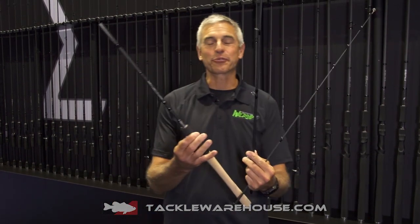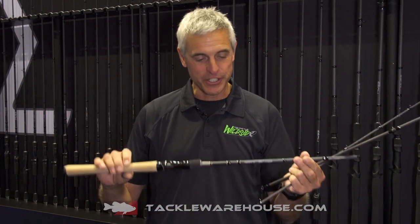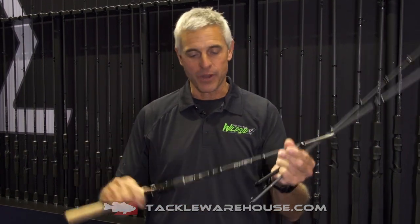Hi, I'm Chip Lear with 13 Fishing, live here at ICAST 2016, and I've got three pieces of rod. If you like to travel and fish as much as I do, you're going to love this new Omen Black rod.